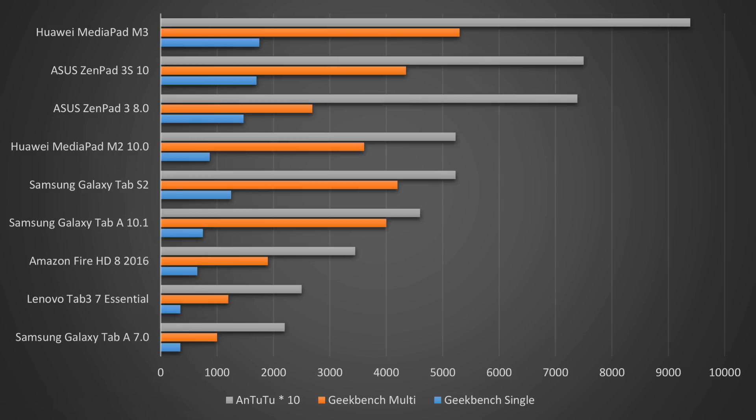As you can see in this comparison here right now, the performance of the MediaPad M3 in the benchmarks is a lot better than other recently tested tablets. The results are better than the Samsung Galaxy Tab S2 and also better than the Asus ZenPad 3 S10. Why is the MediaPad M3 that strong?